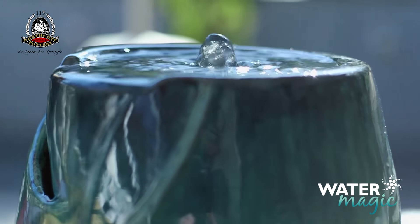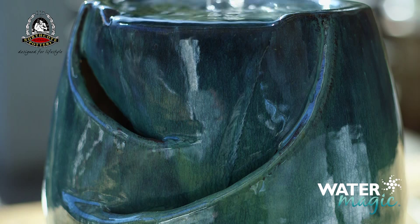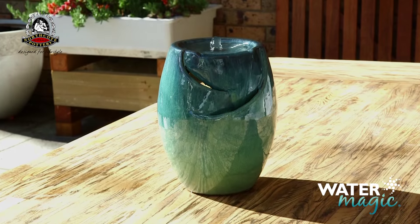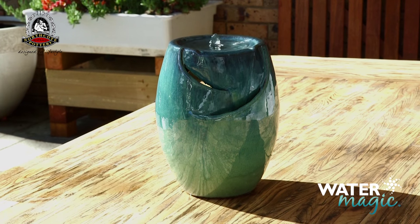It's important to never let the pump run dry. Always make sure it's fully submerged and top up your fountain on a regular basis. Always disconnect from power before cleaning or maintaining. I'll see you in the next video.